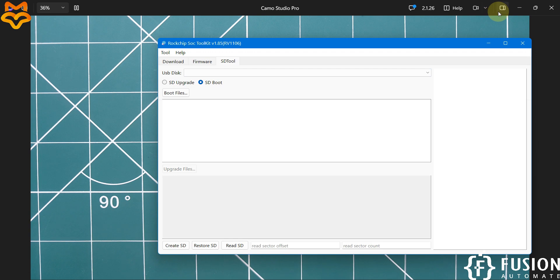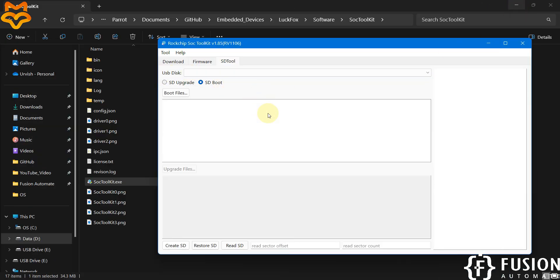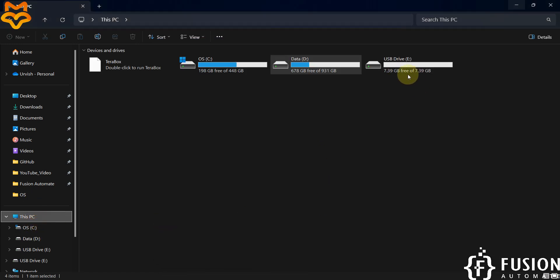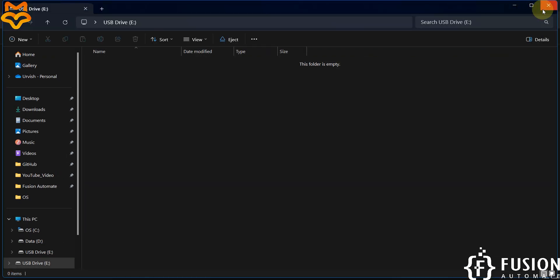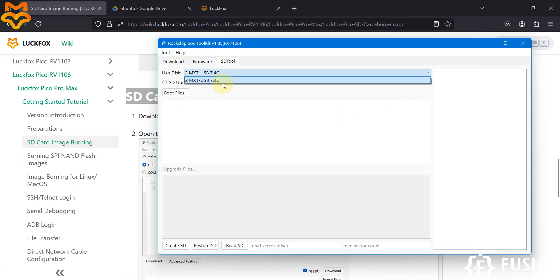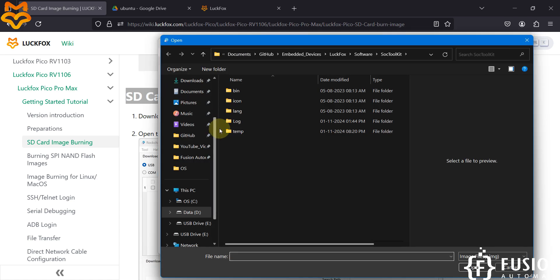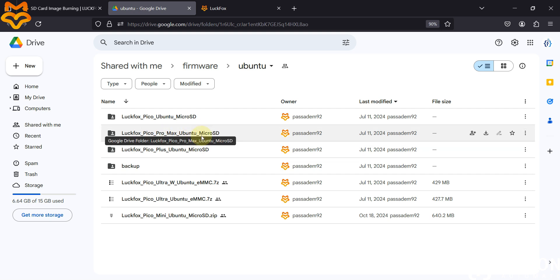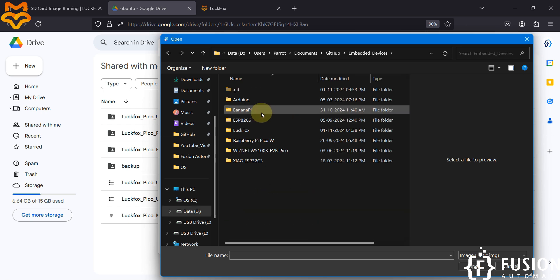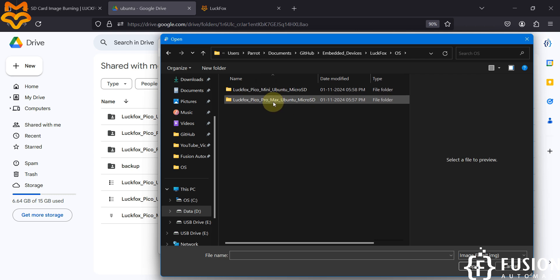We want to flash the SD card with Ubuntu, so select the SD Boot option. If no SD card appears, eject and re-plug it. After a few seconds the SD card shows up — 7.4 GB / 8 GB. Now click on Boot Files and navigate to the operating system folder you downloaded from Google Drive.